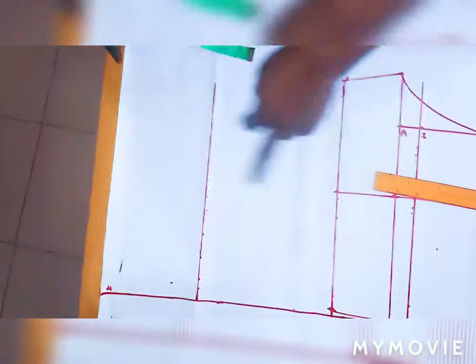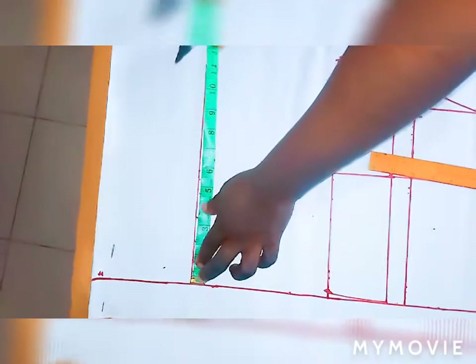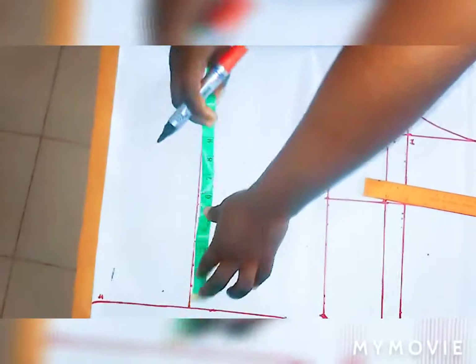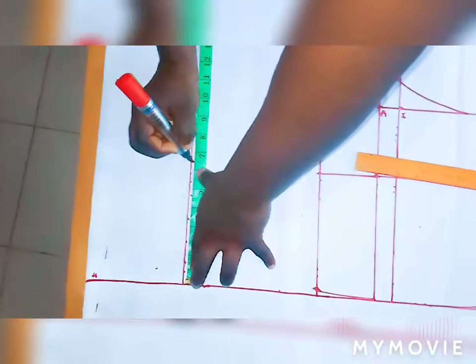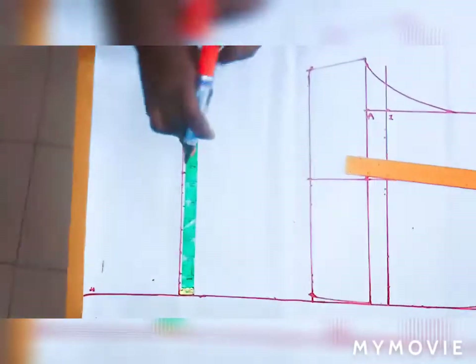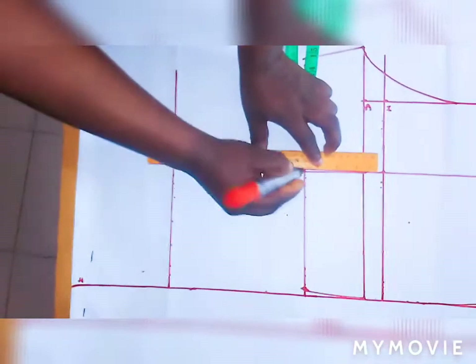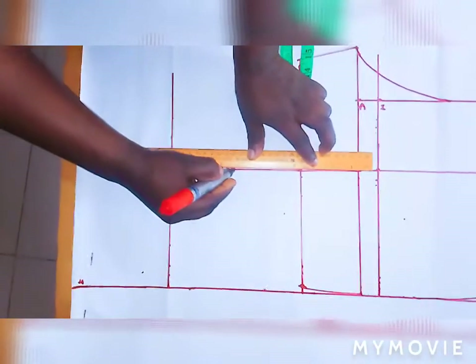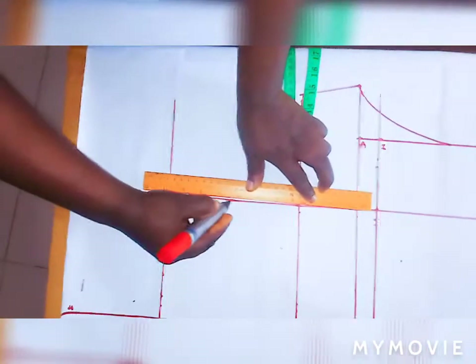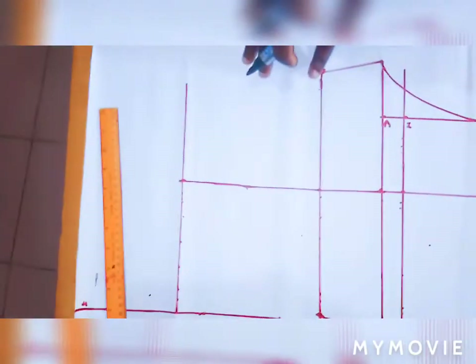Now let's get the middle also from this point — remember it's 6.5. I place my tape here to get the 6.5 — this is the middle, remember it's 6.5. Draw a straight line across to get the middle of the short at the bottom also.